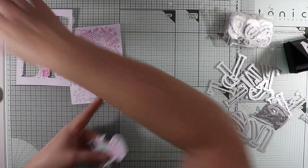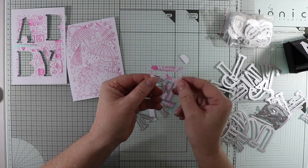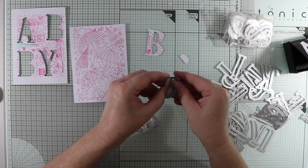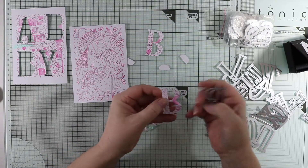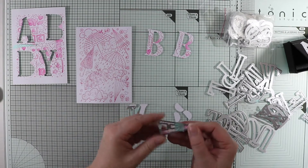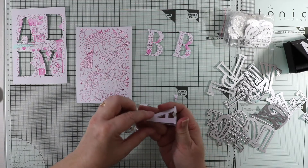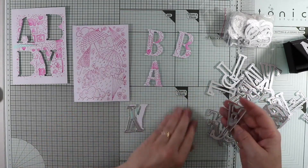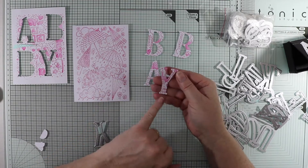I've cut all these out, and I did want some of the little sayings coming out as well. That's a little 'welcome' - that's good. These dies only take one pass through the big shot and they cut out really well. And there are little toes there too.